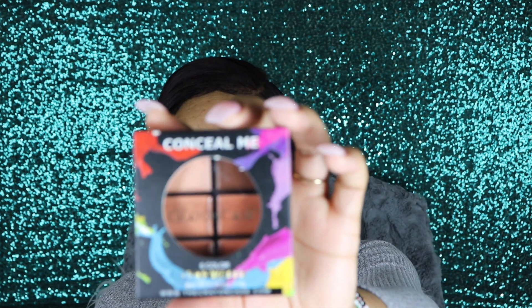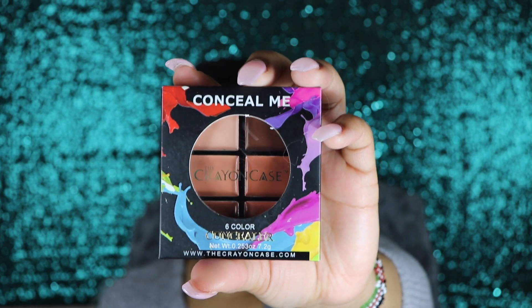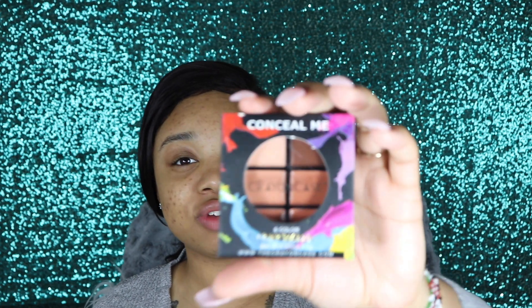So the first thing that I'm going to show you guys is the Conceal Me palettes. These are concealer palettes that hold six concealers in them. As you can see, this is more of like a darker toned concealer, which I would say is definitely good for contouring. If you have a deeper skin tone, I definitely will say that this is good for you.